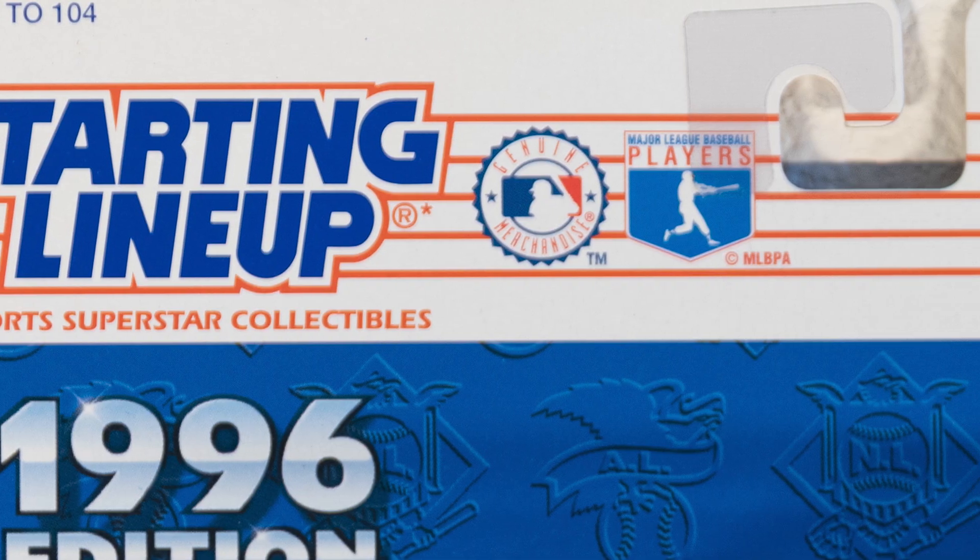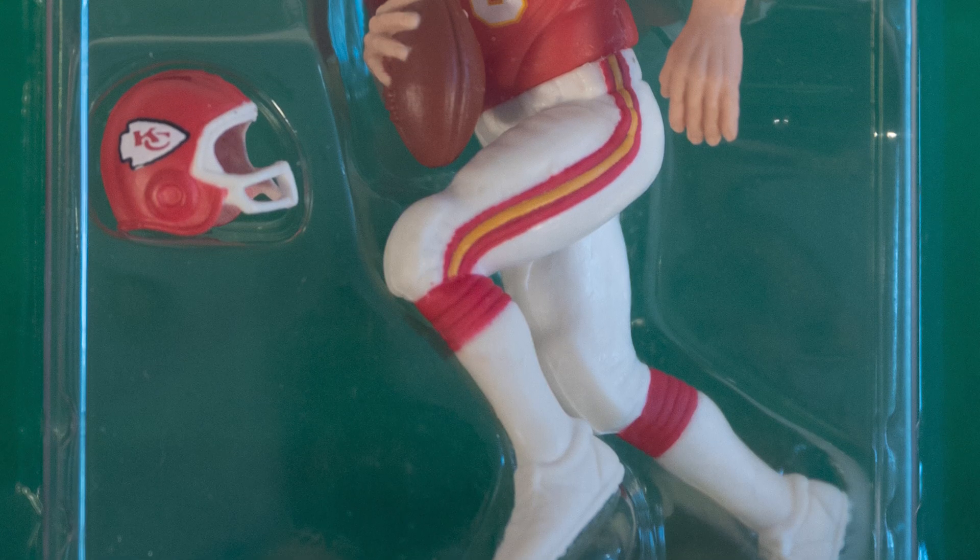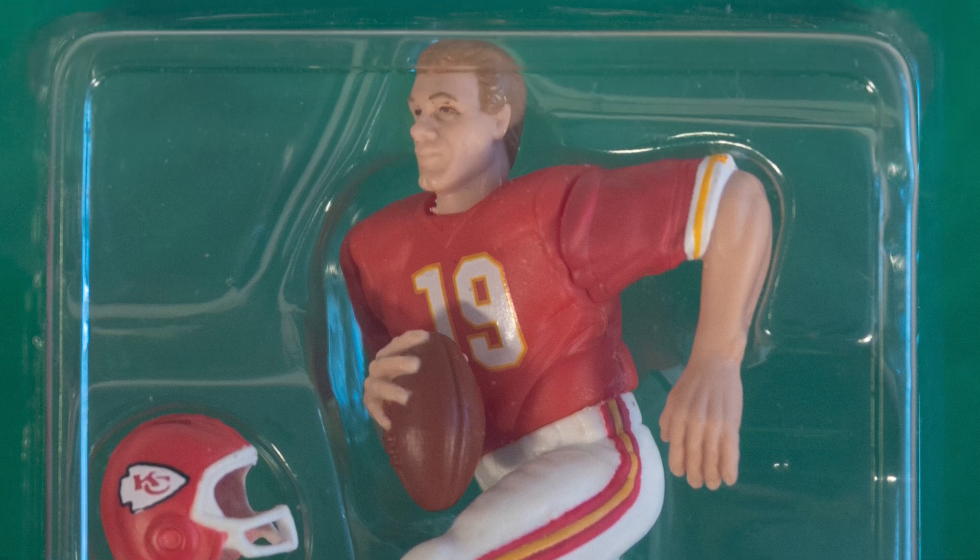Throughout the life of the first generation starting lineup — that's kind of what I'm calling it — the packaging stayed pretty much the same. You had the cardboard backing and then you had the plastic bubble that protected the figurine as well as the card. Now, for most kids, including myself, the packaging didn't really matter. I couldn't wait until I got home. I'd rip it open, look at the card, take the figure, put it on my dresser with all my other ones and strategically place it.